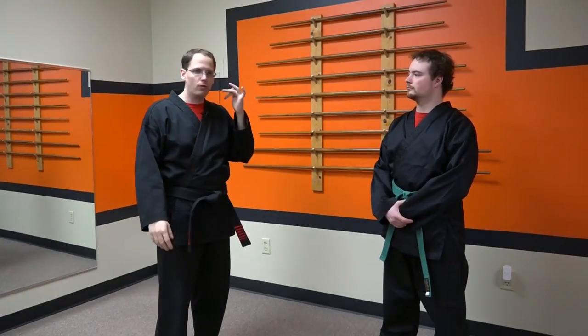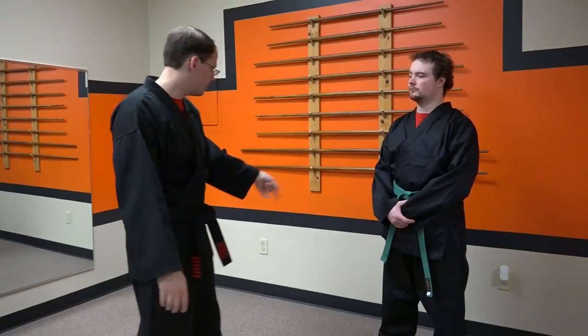Stop for a second. Before we continue on with this blocking drill, I want to point something out. There's something I'm seeing and something you should already be aware of.